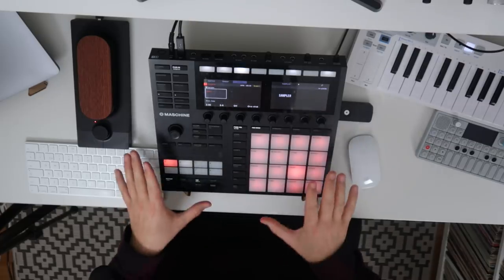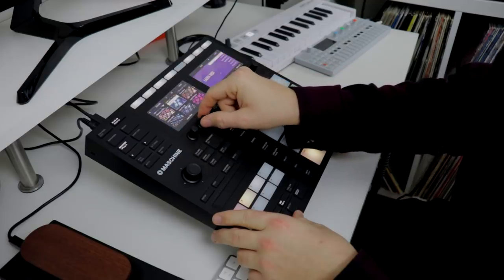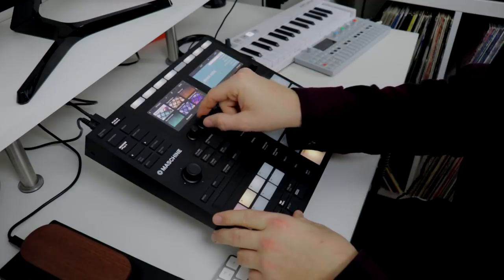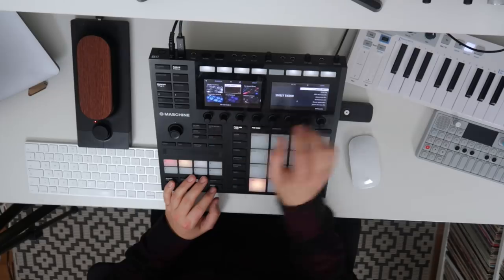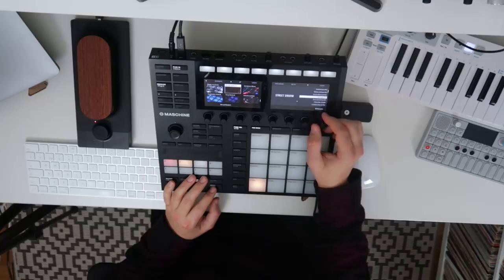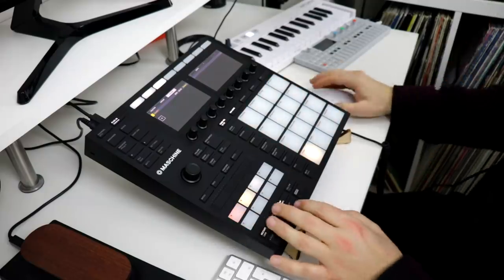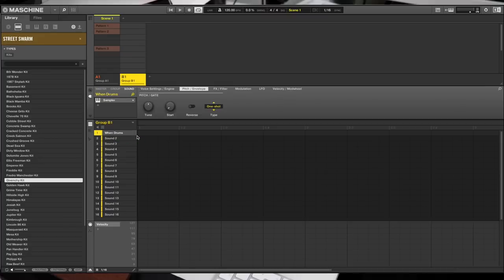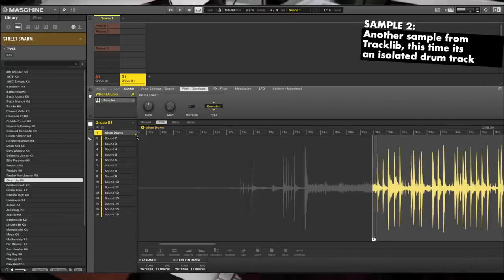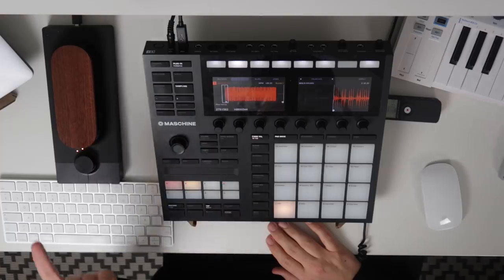It really feels like I need some drums here to begin with. So let's open up a new group and open one of the presets from one of my machine expansions. Or maybe this one — no, never mind. Let's go into our samples again and load this one in here and have a listen. The process is kind of similar to when I chopped the sample up.